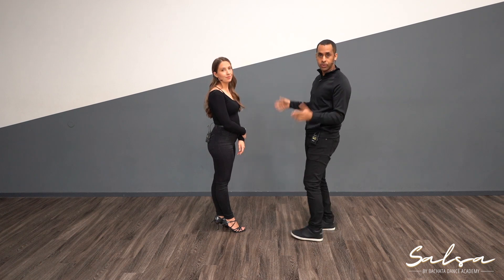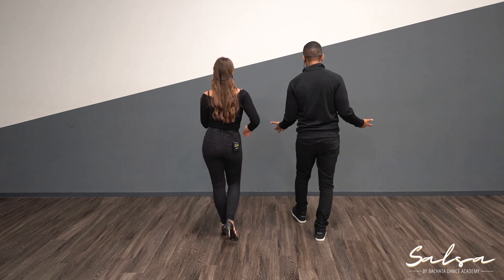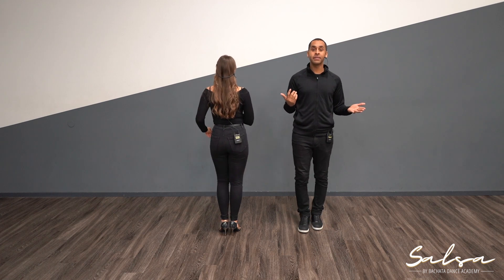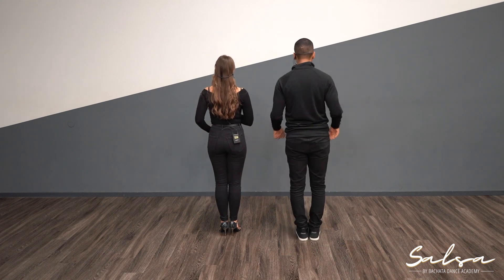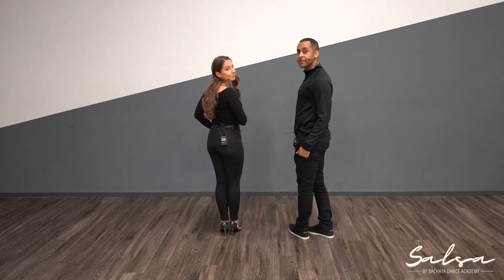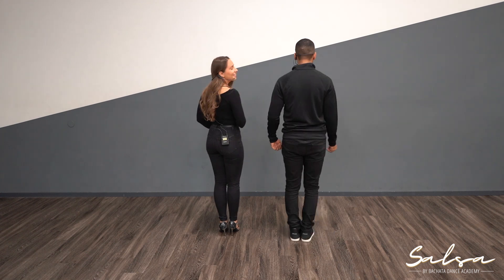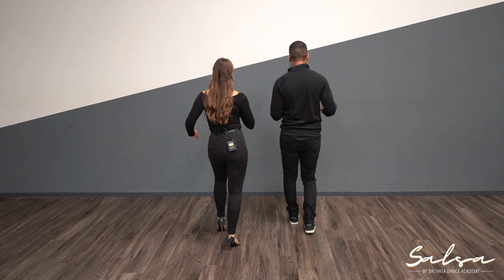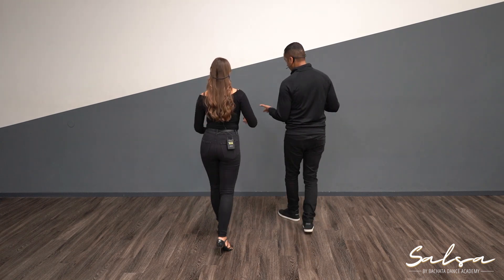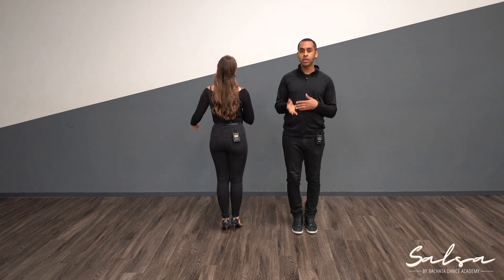Let's do it again, breaking it down slowly: one, two, three, and five, six, seven. Let's do one basic step first, then the cross body lead for the guys — slowly: one, two, three — cross body lead — one, two, three, five, six, seven. It'll make a bit more sense when we're actually doing it with a partner.